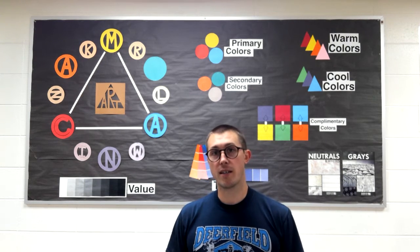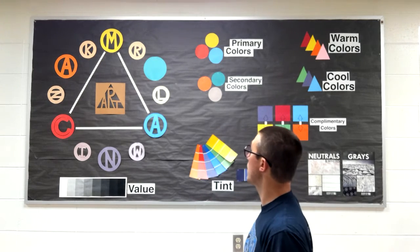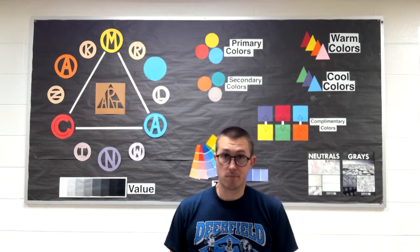Welcome, 4K! So this week we are in a different part of the art room. You'll notice behind me we are in front of the color board. I use this board a lot with my other age levels to talk about color.